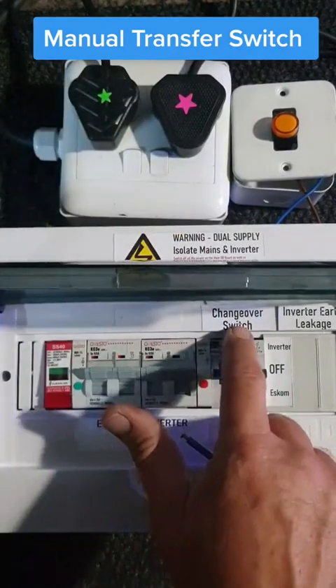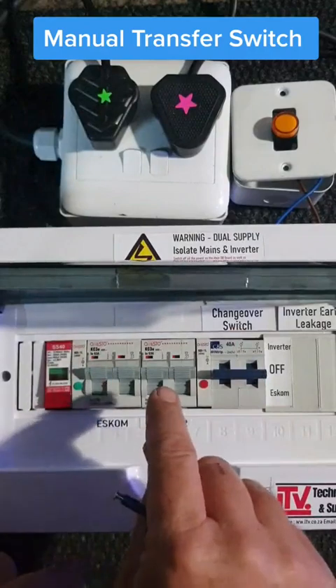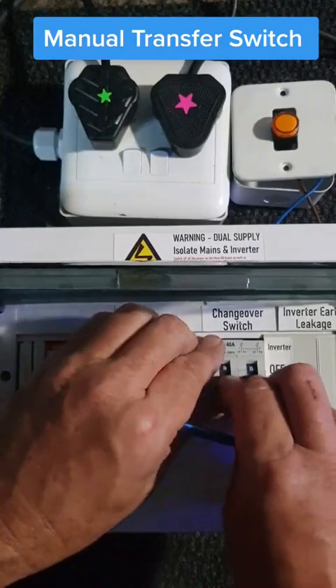Basically you can see there's a changeover switch. You've got your Escom coming in and your inverter coming in. So for instance, if your inverter is only a five kilowatt, three kilowatt, or maybe a one kilowatt, and you need more electricity when the power is on, you can simply switch it over to Escom.